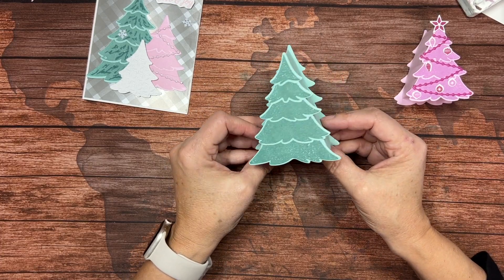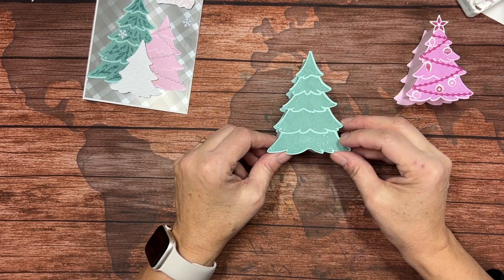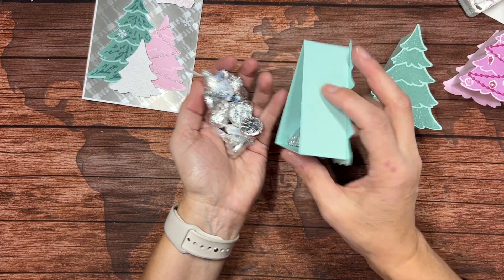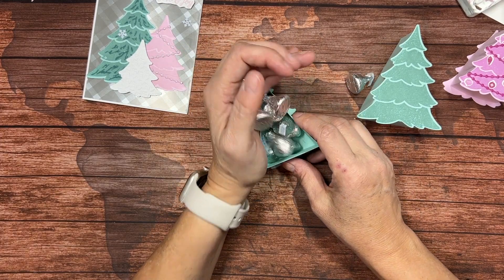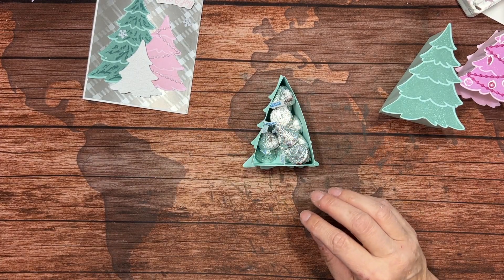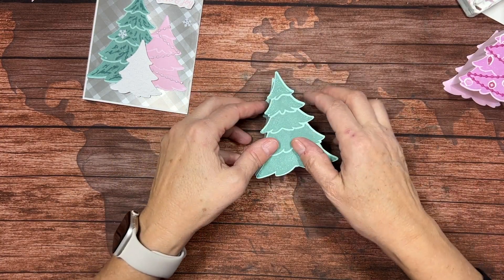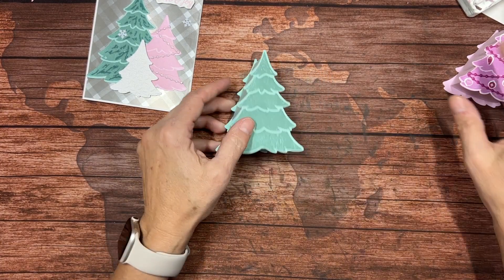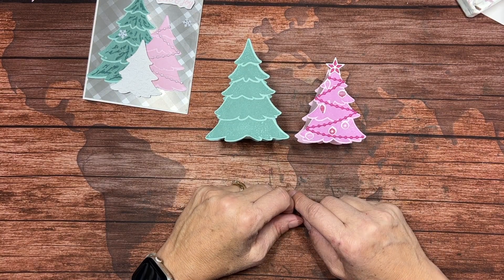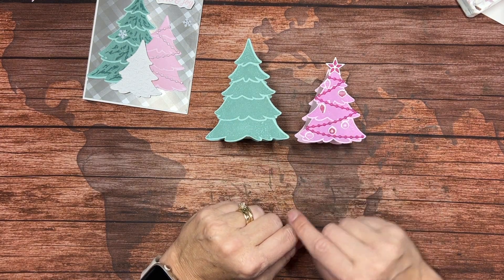She's a fellow demonstrator and she had posted this made with the largest tree die from the Merriest Trees, and this comfortably holds 12 — you can probably fit 13 in there if you shake it well enough. I will put the dimensions for both trees on my blog and the link to that is in the description of this video, but for now we're going to concentrate on this one.